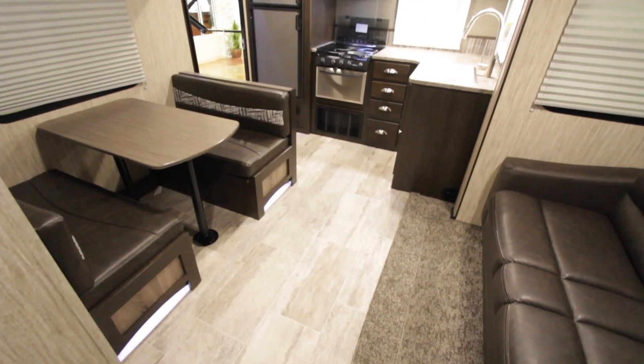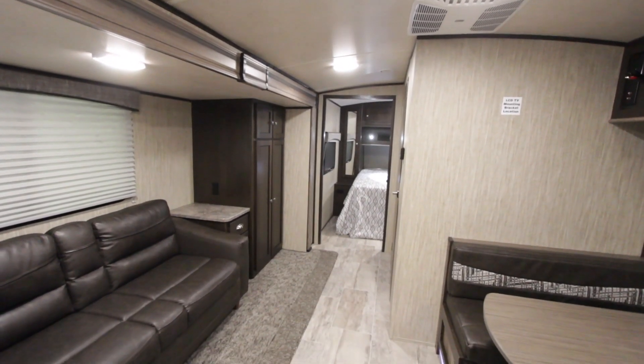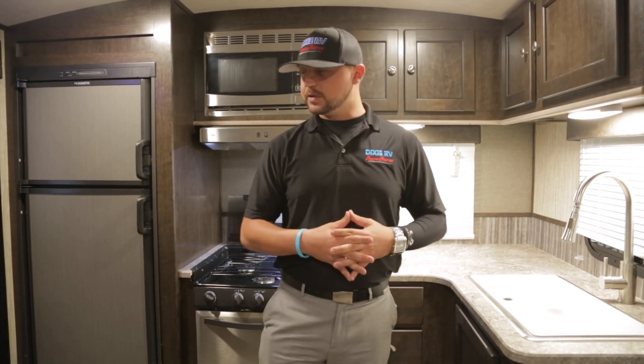Now that you know about the outside, let's go check out the inside. Some of the features in this 261 are absolutely phenomenal. This is one of the better campers we have in our fiberglass, lower price range units.